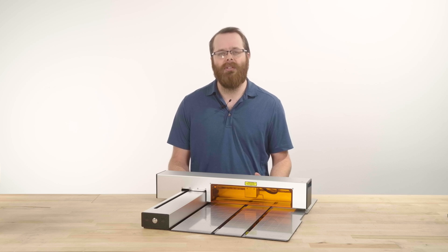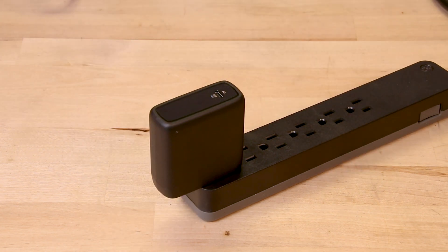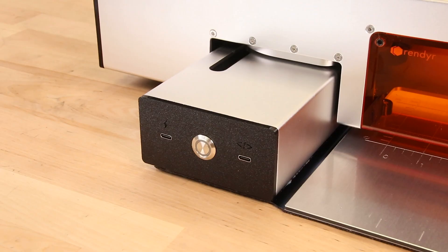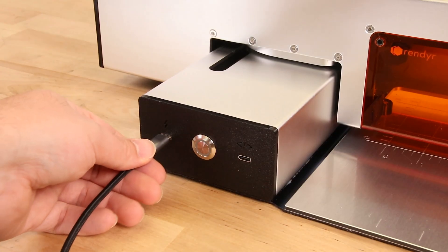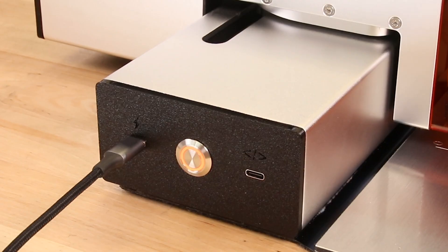Now we need to plug power into the Optic and get the data connection established. To turn on your Optic, plug the power adapter and one of the six-foot USB-C cables into the nearest electric socket or power strip. Plug the other end of the USB-C cable into the left side power connection port and wait for an orange light to turn on, signaling that the Optic is now receiving power.